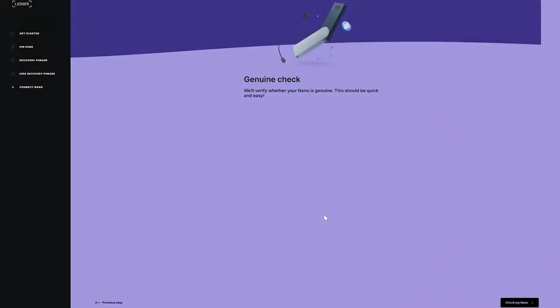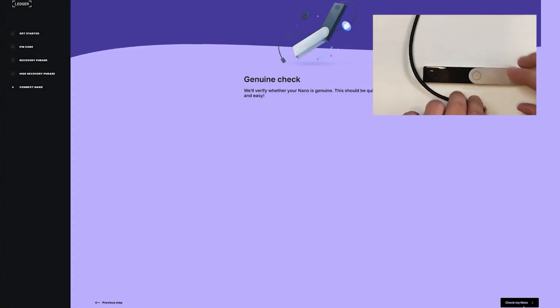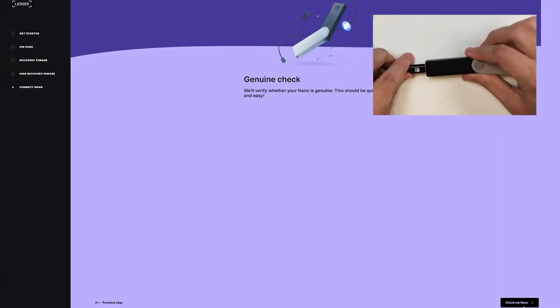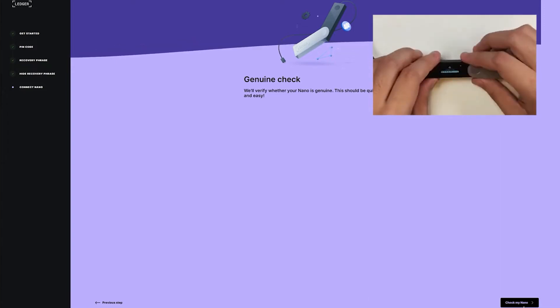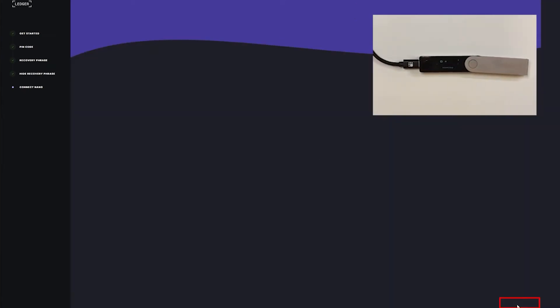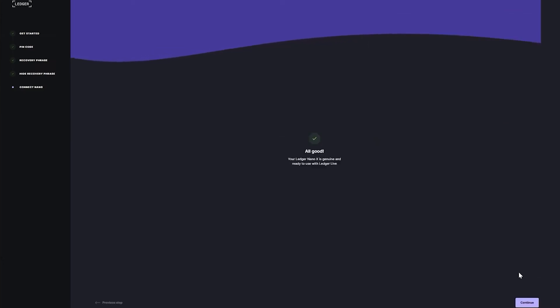Click Continue, and before you click 'Check my Nano' we need to connect our physical Ledger Nano X device to our computer, so I'll plug it in, enter my PIN code, and now click 'Check my Nano.' Double-tap on your device, and it shows that my Ledger Nano X is genuine, so we can click Continue and move on to the next step.